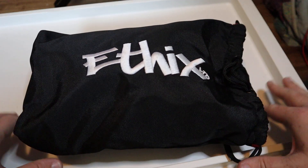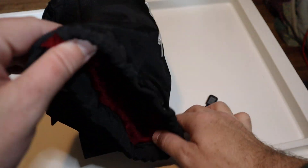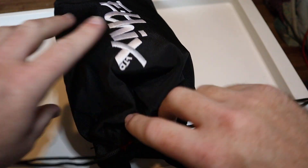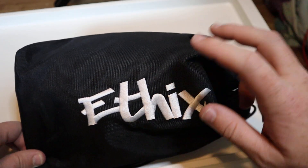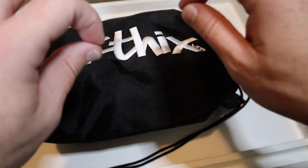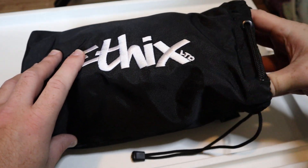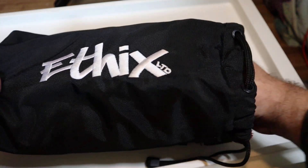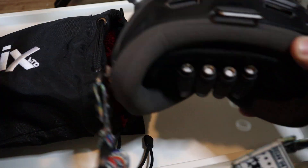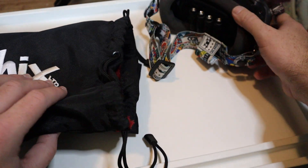In this video we're going to talk about the Ethics goggle bag. This particular bag is the digital version, made for the DJI goggles version one and two, which makes it a little bit of a bigger bag. The newer version three goggles are going to be smaller so the other bag might fit just fine, but as you can see my goggles fit in there just fine with strap and antennas and everything on there.